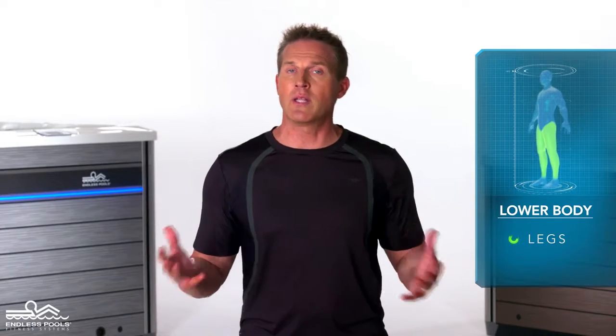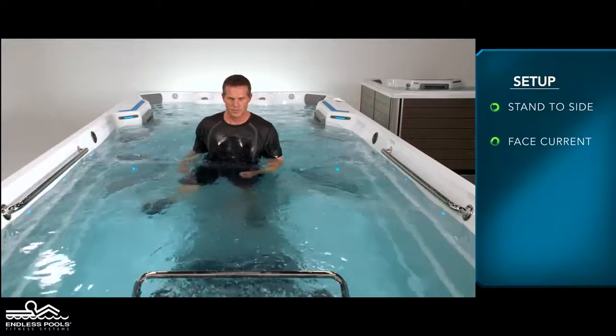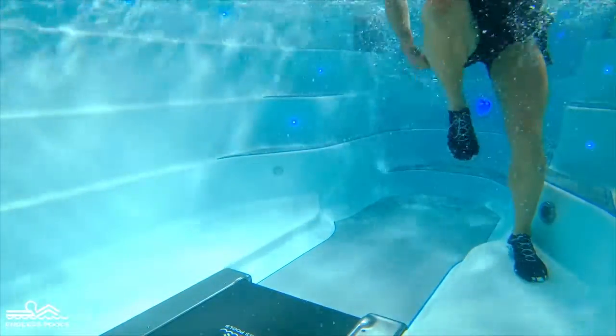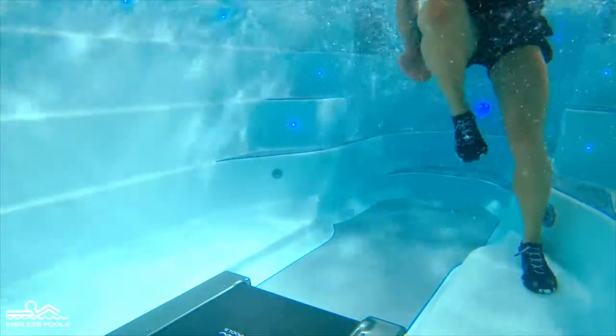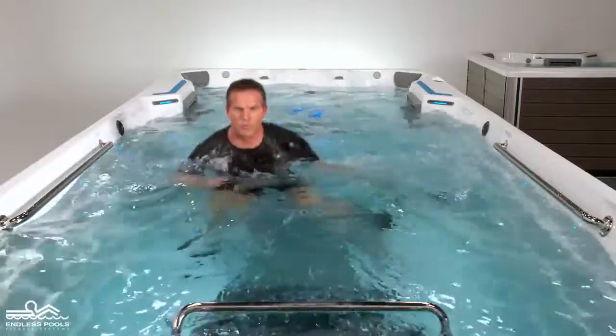This is a lower body exercise that focuses on your legs called lateral bounds. To perform this exercise, all you need is your body weight. Begin the exercise by standing on one side of the endless pool facing the swim current. Lift the knee of the leg on the inside of the pool and laterally bound to the other side, switching legs that are in contact with the floor. Repeat the same movement going back to starting position.